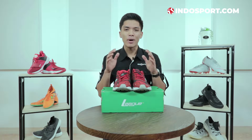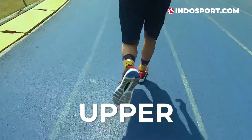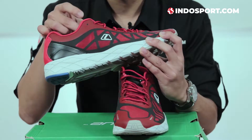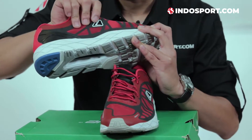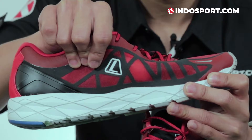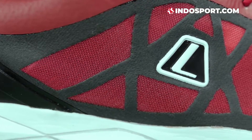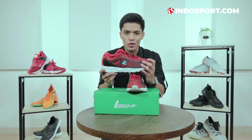But if I look at the design, it's really interesting. So I'm going to talk about the upper shoes — material and design. Warnanya merah, nyentrik banget, eye catching, dan bahannya di sini mesh. Saking tipisnya mesh ini, lo bisa lihat jempol gue keliatan di sini. Mesh ini yang kalian tahu adalah salah satu bahan ringan yang dipakai untuk sepatu olahraga. Saking tipisnya, gue yakin sirkulasi udaranya juga baik.